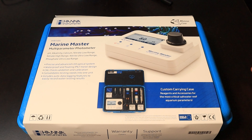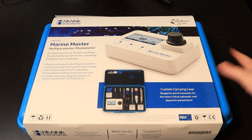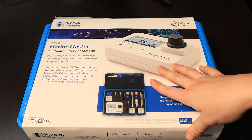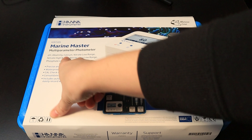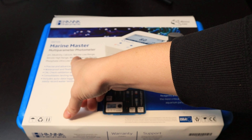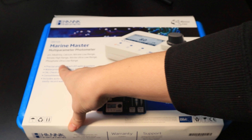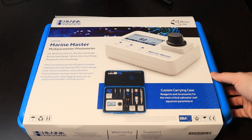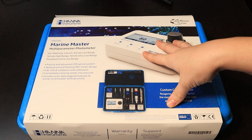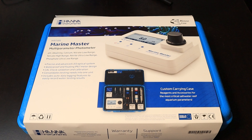Hey guys, welcome back to the channel — it's been a little while. Today we're going to go over the new Hanna instrument Marine Master multi-parameter photometer. It does your pH, alkalinity, calcium, nitrate, nitrites, and phosphates ultra low range. I'm pretty excited about this. It comes in a nice handy box that keeps everything you're going to need, instead of having a bunch of Hanna checker boxes sitting around. I'm actually going to sell the rest of mine and just use this one to double check all my tanks.